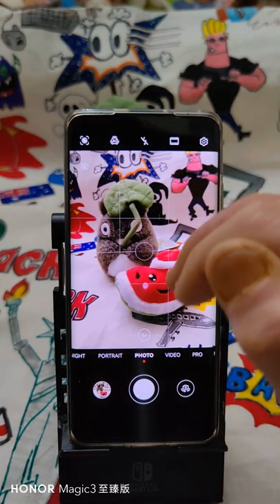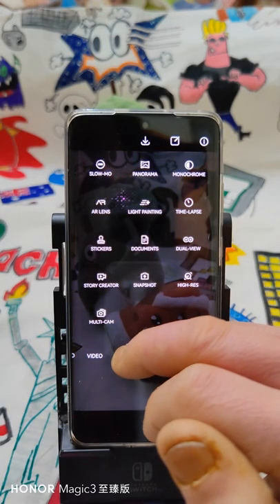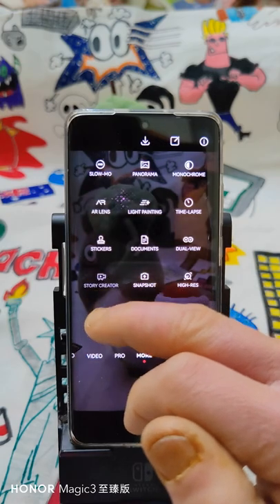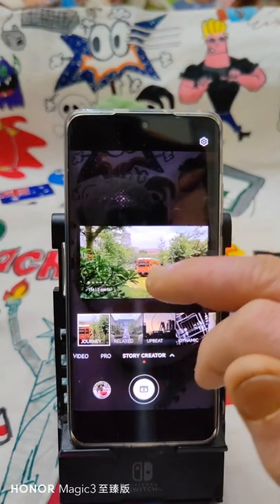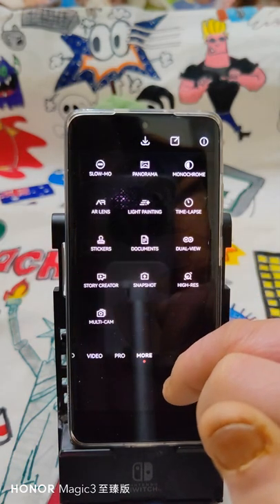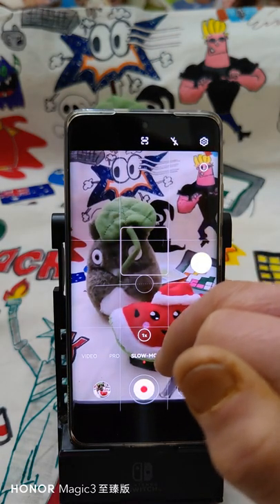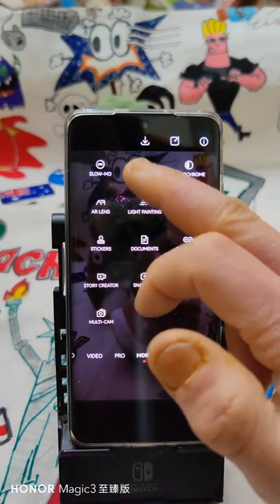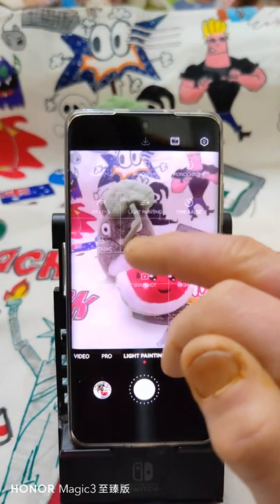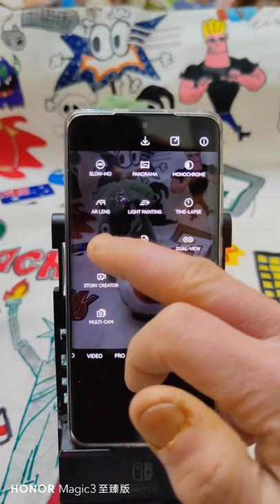Another interesting feature I don't want to keep you too long on: the Story Creator mode with music. Let's also quickly look at slow motion — this is just an overview — and panorama, light painting with all its modes, and stickers.